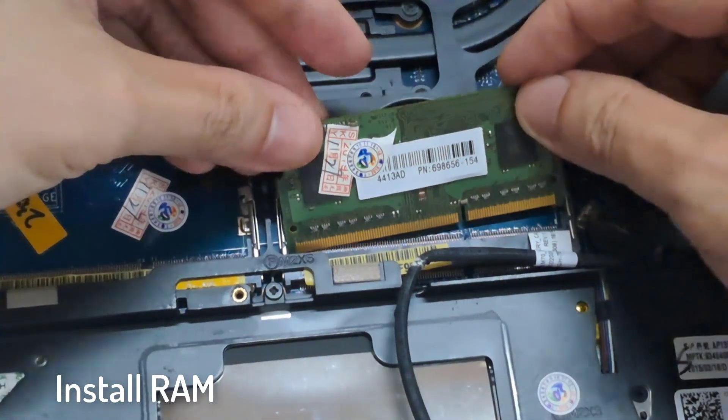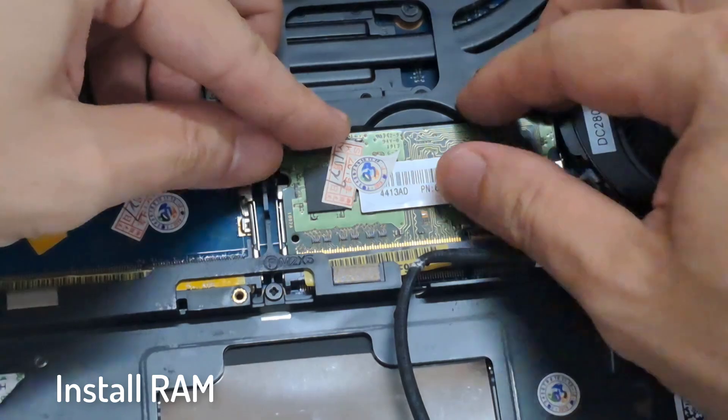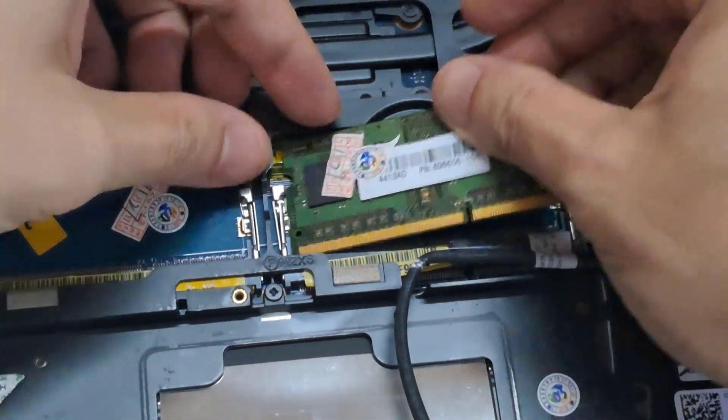Line up the notch on the new RAM module with the notch on the memory slot. Then slide it in and press down until it clicks into place.